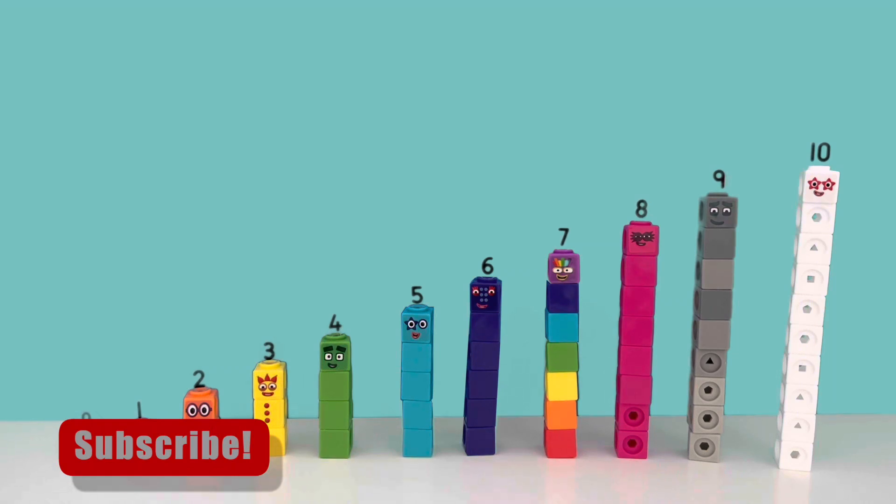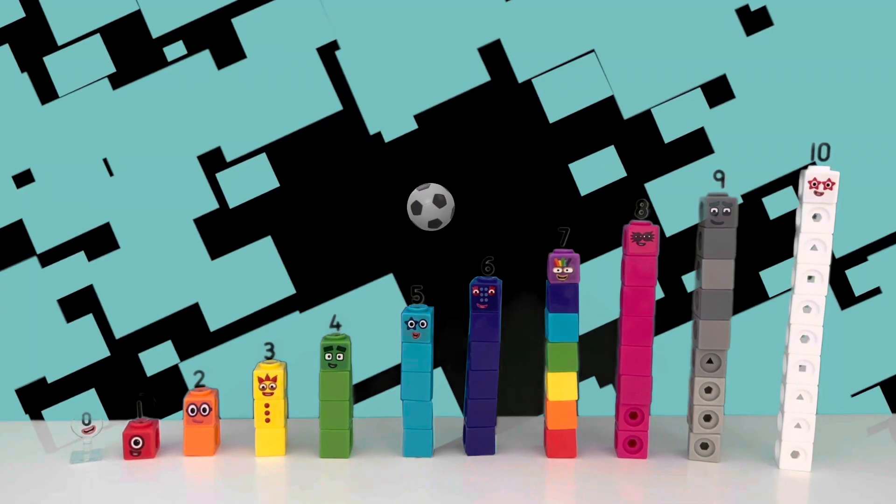Thank you for watching. Please don't forget to like and subscribe if you enjoyed this video — it really helps us.